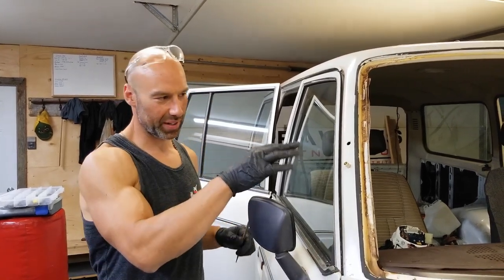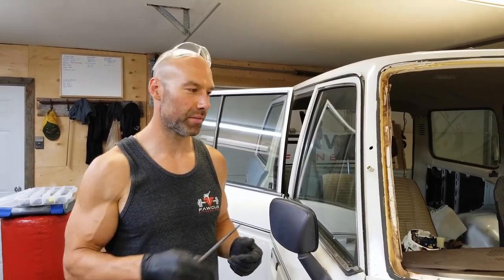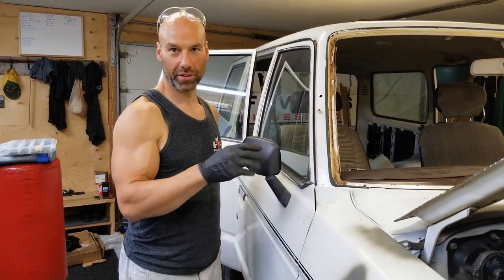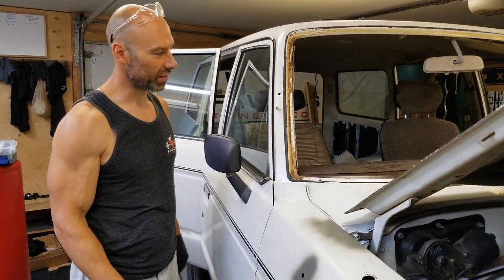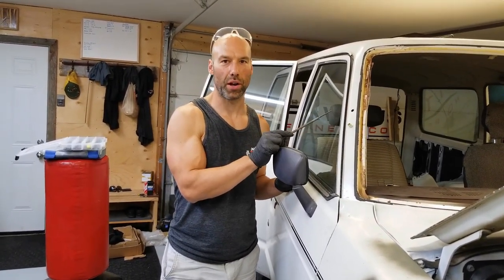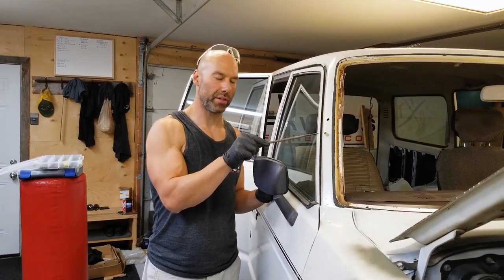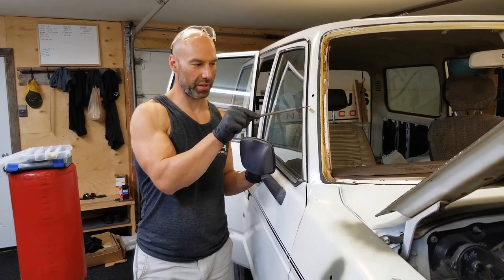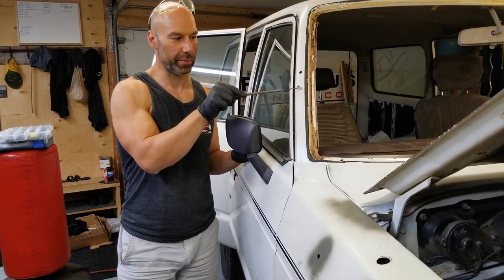We'll tap the riv nuts in once it's painted and then show you the rest of the installation. Once those are in it's pretty easy - just slap the snorkel on, put your washers and nuts on. I'm going to use stainless steel hardware so nothing rusts and you don't get rust streaks. I bought some rubber washers to put underneath the plate to ensure a good seal so water can't get in. You could also put some sealant around there.